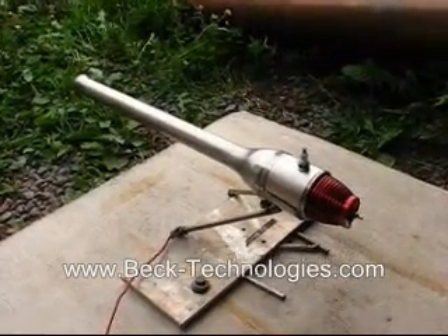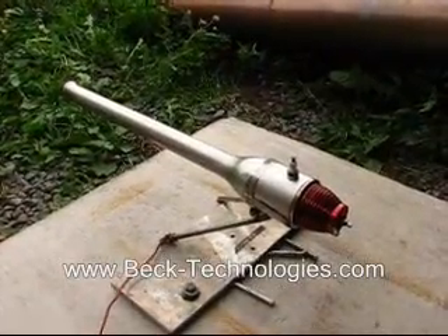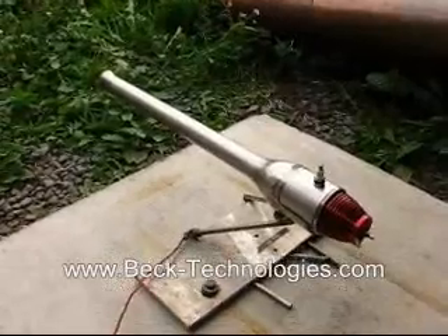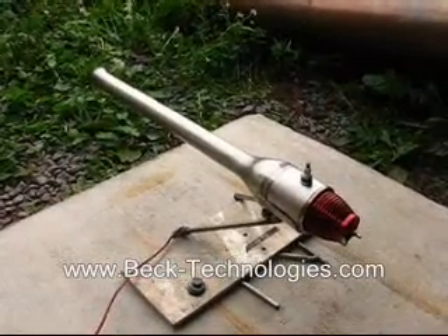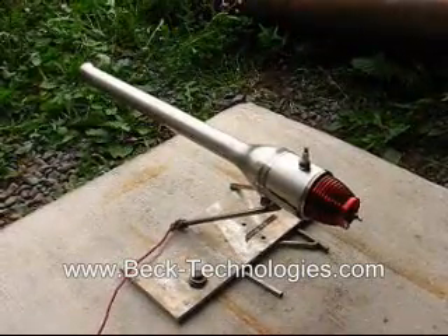This is a Dynajet. The Dynajet is a valved pulsejet engine. They've been in production since around 1950, and they're currently used for control line speed flying, as well as some remote control planes.